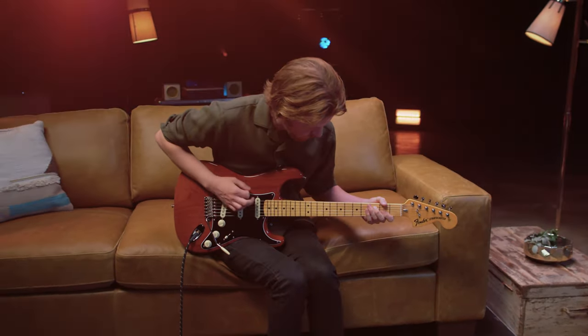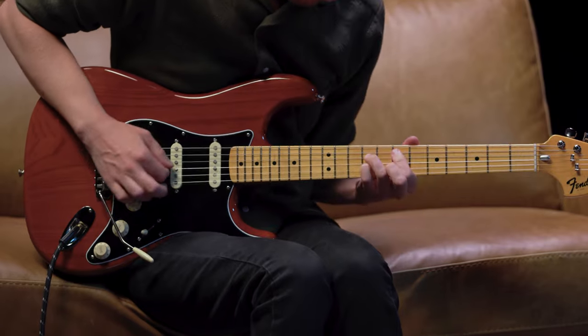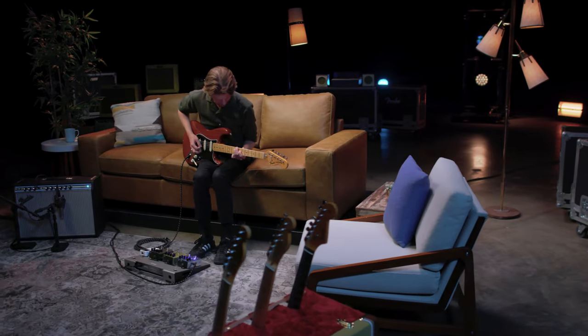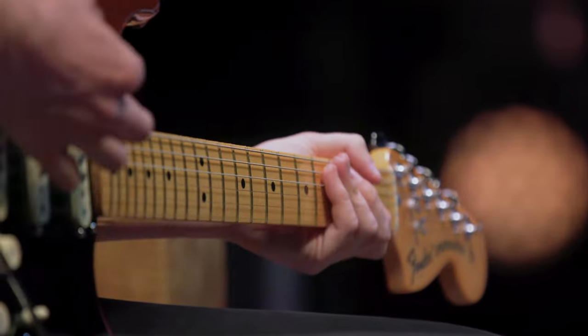By 1973, now-classic CBS design cues had become standard spec and were widely used by rock, funk, fusion, and prog players around the world. Weekly late-night music television shows like Don Kirshner's Rock Concert, In Concert, and Midnight Special provided more exposure than ever for Fender instruments, further cementing the Stratocaster's dominance as a pop culture phenomenon.